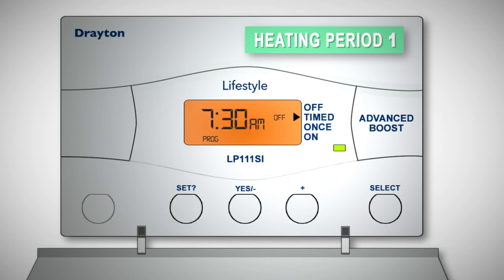Press Set and Off will appear on the display. This is the end of your first heating period. Adjust this in the same way.